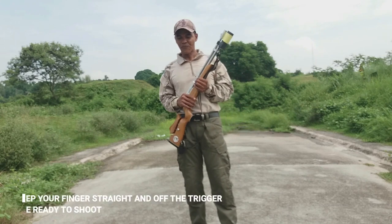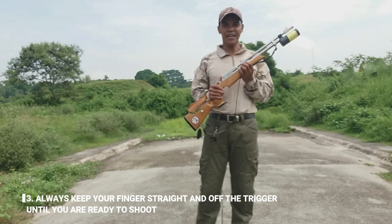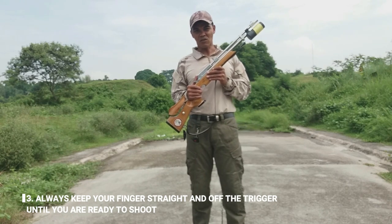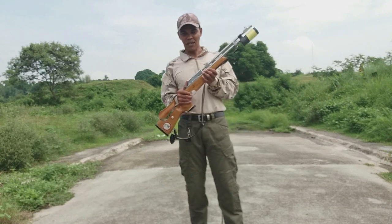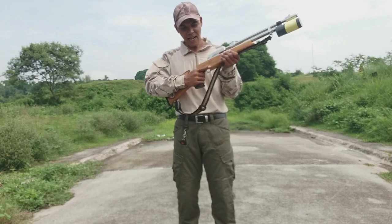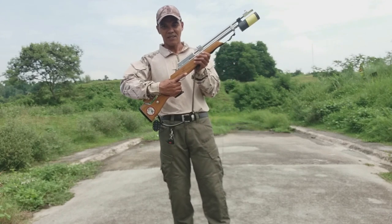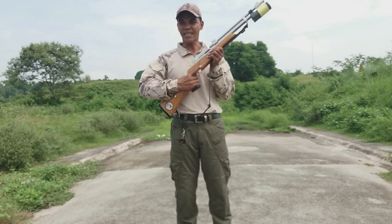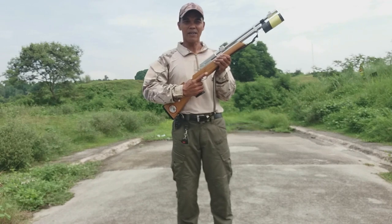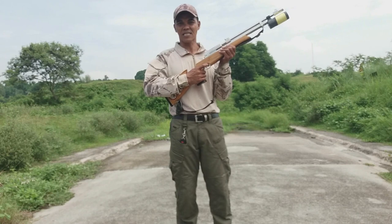Pangatlo, always keep your finger straight and off the trigger until you are ready to fire. Itong trigger finger natin, laging nakaganito — laging nasa labas ng trigger. Maliiba na lang kung kayo ay puputok na, saka nyo lang po siya i-insert sa trigger.